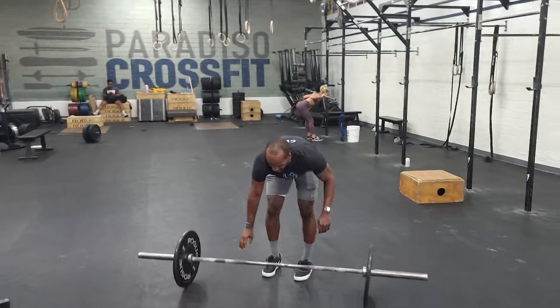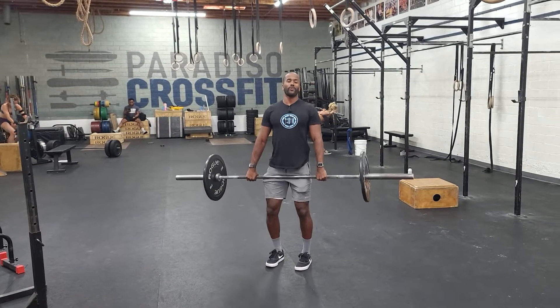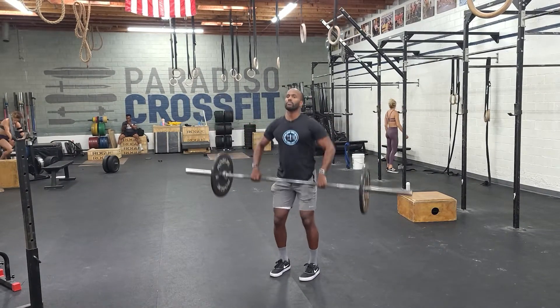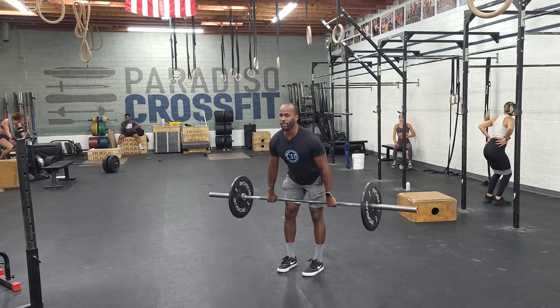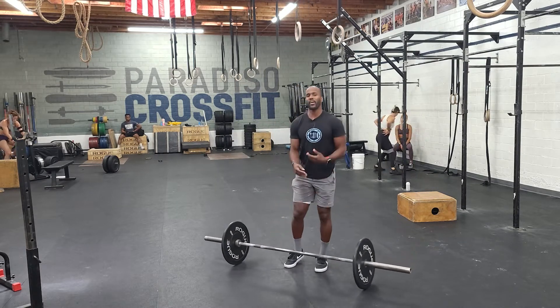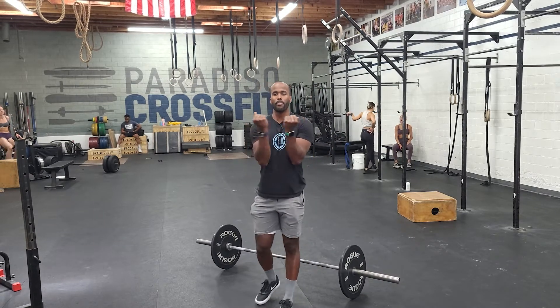Once we get done with seven, we'll go into 10 hang power cleans — two different strategies. We just reinforced this power position, so we can go here: the quickest, most efficient way, keeping the chest nice and tall. Or you can load it, push it back, stop at the knee, load it, and explode. If the weight is challenging, that push back at the knee is going to make your hamstrings like rubber bands, giving you more power and putting you in a better position to execute the lift.